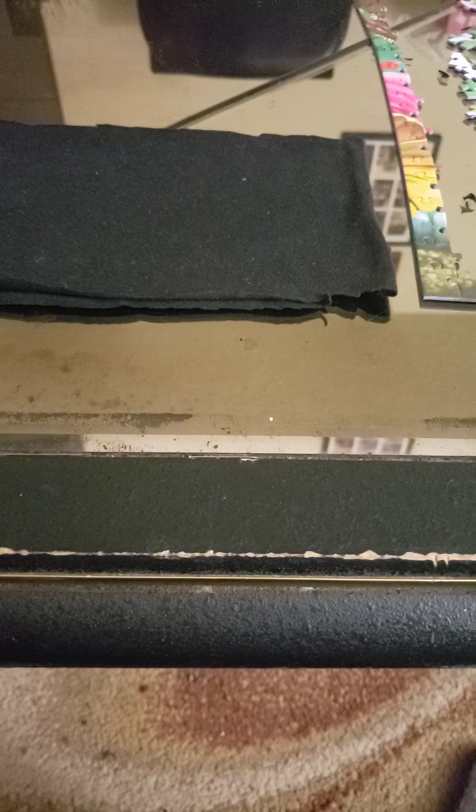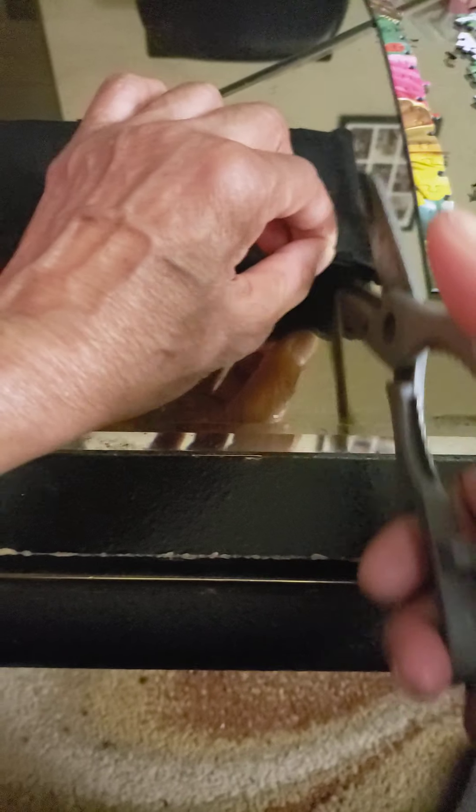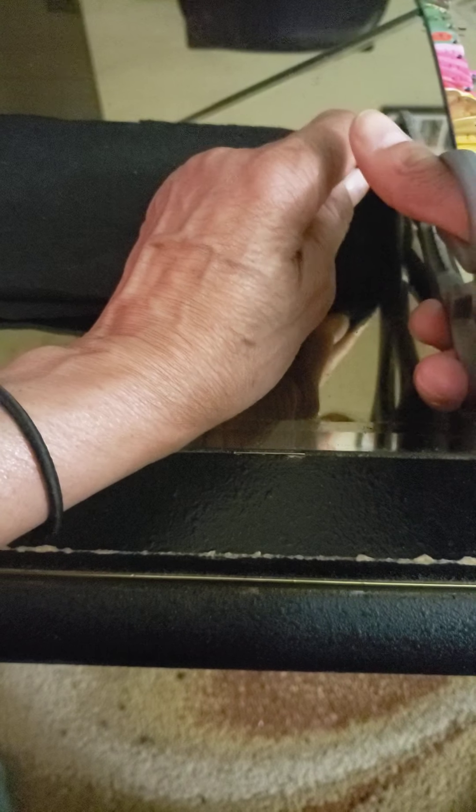Once I cut it eight inches going all the way across, I'll show you real quick. I cut it at this length. Now I'm going to cut the ends off — the short sides right here — to remove the seam that was on the t-shirt.